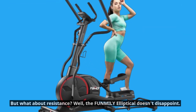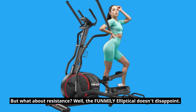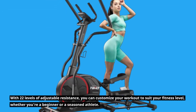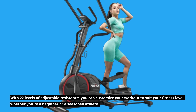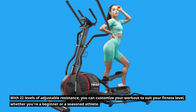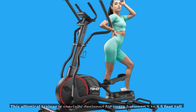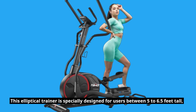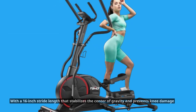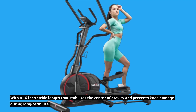But what about resistance? Well, the FUNMILY Elliptical doesn't disappoint. With 22 levels of adjustable resistance, you can customize your workout to suit your fitness level, whether you're a beginner or a seasoned athlete. This elliptical trainer is specially designed for users between 5 to 6.5 feet tall, with a 16-inch stride length that stabilizes the center of gravity and prevents knee damage during long-term use.